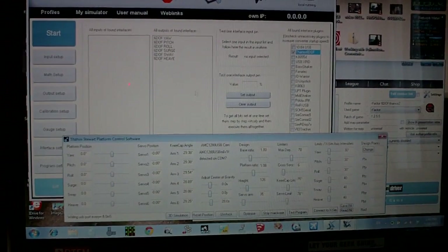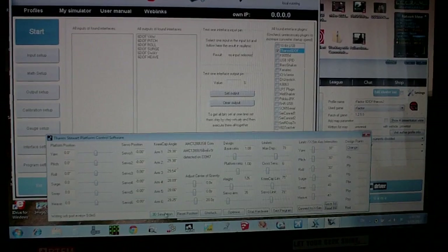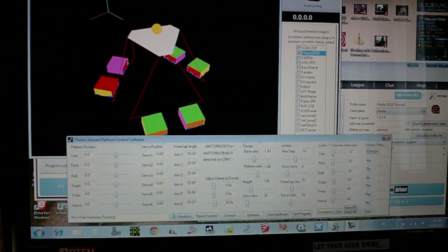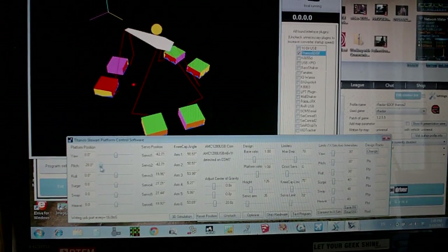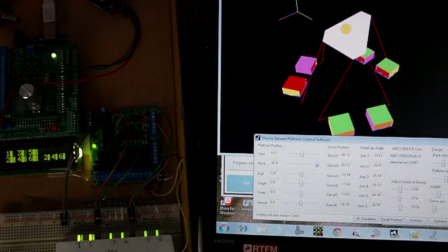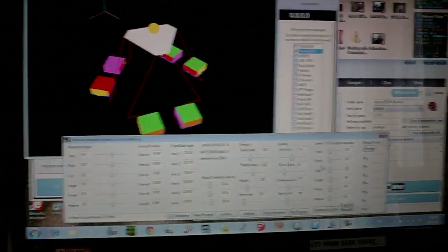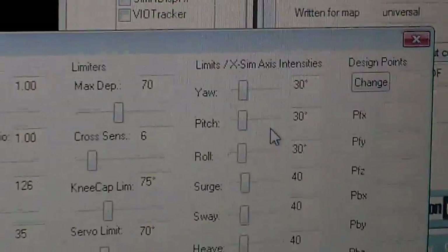If you want to see a 3D representation of the 6DOF platform and make the correct settings for the dimension stuff, you can click the 3D simulation button here, and you can see a test of what positions you can take. Right now I've set some limits for the angles of the platform to be about 30 degrees on yaw, pitch, and roll, and of course how much displacement it has for surge, sway, and heave.